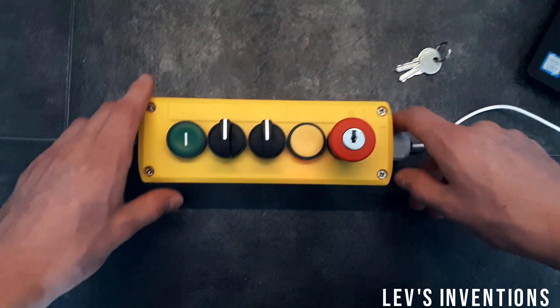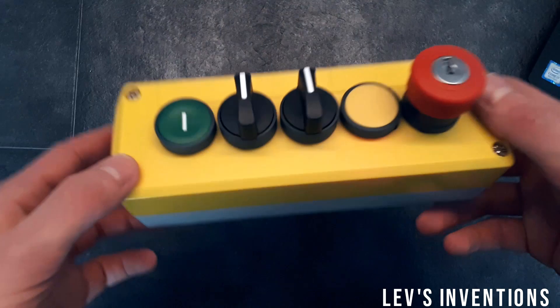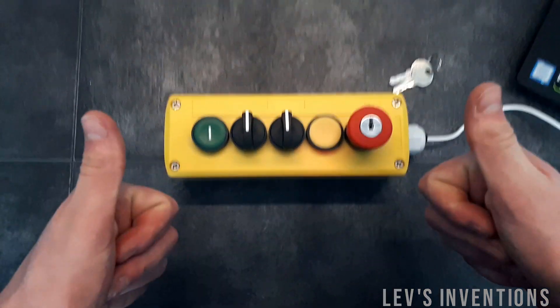So that was it for today. If you have more questions or want information about this control panel, please let me know in the comments or send me an email. Thank you for watching and I'll see you in the next video.